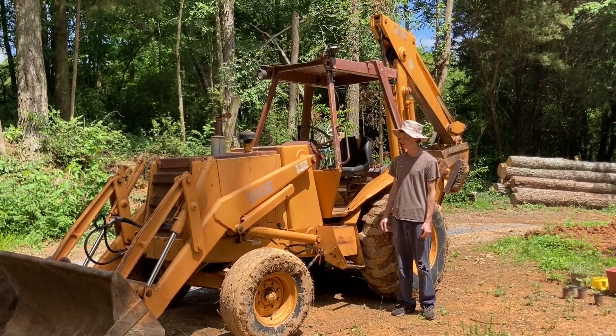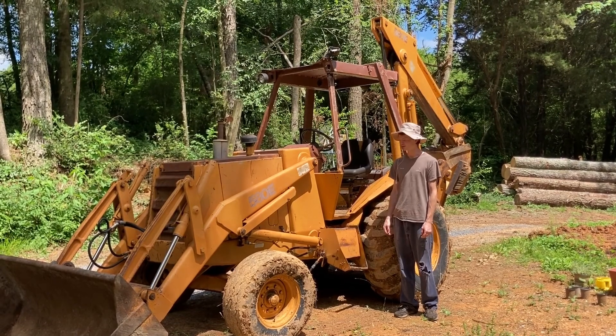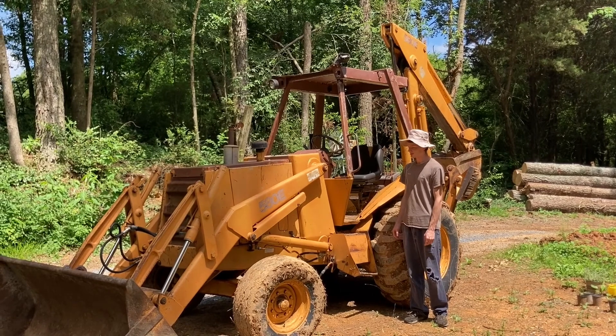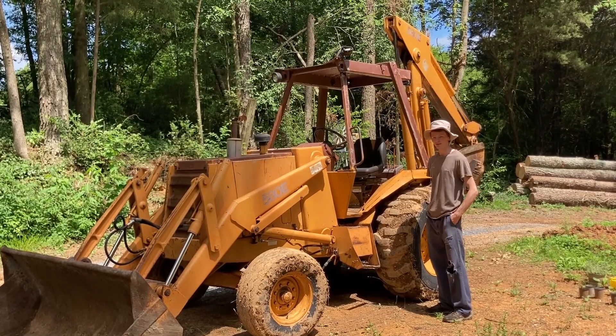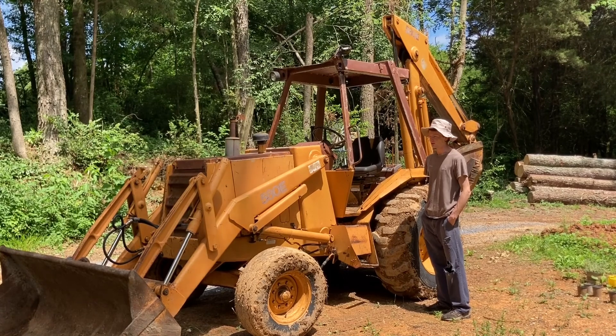I bought a backhoe — it's a Case 580E. I'm not sure of the year yet because I haven't decoded the serial number. I got this about a week ago and paid $8,500 for it. I got it about 3.5 hours away from my house.